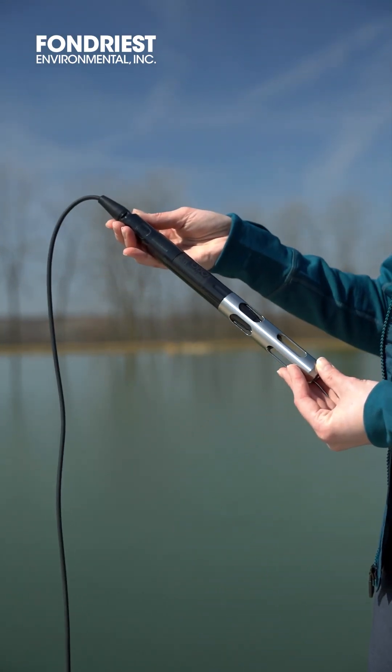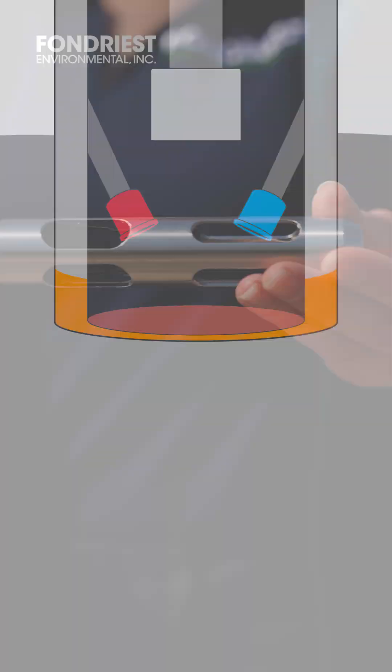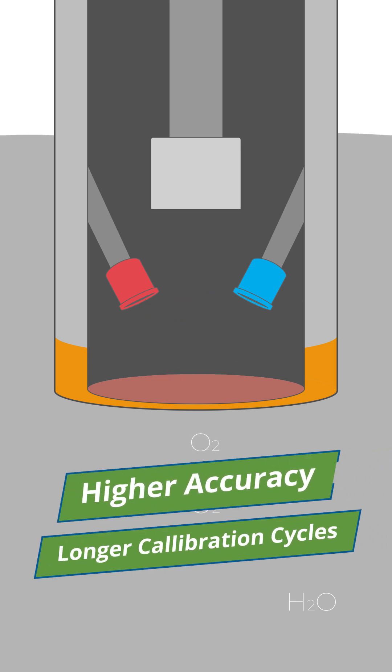Look no further than the YSI ODO RTU for a reliable dissolved oxygen sensor. Based on advanced optical technology, it outperforms traditional electrochemical methods, resulting in higher accuracy and longer calibration cycles.